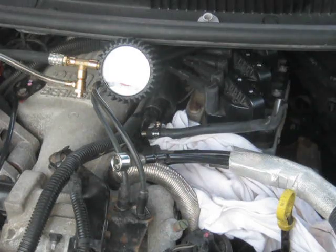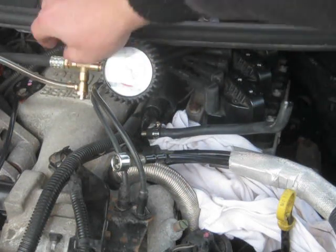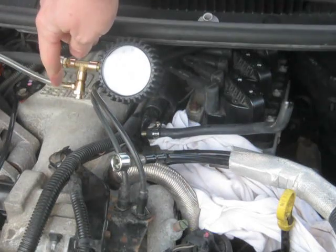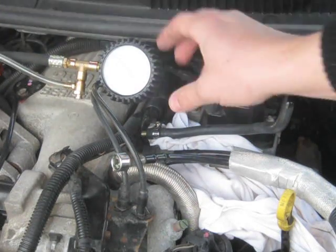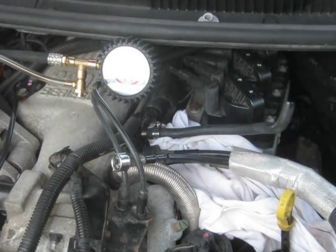I would recommend, before you do anything like this, you get a fuel pressure tester that has a release valve — so when you push the button, the pressure will release and discard out of the system. I would not recommend doing this without one of those release valves.